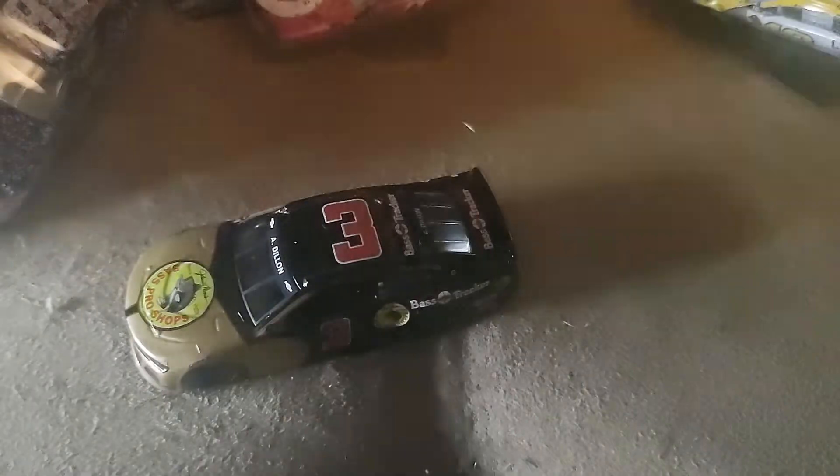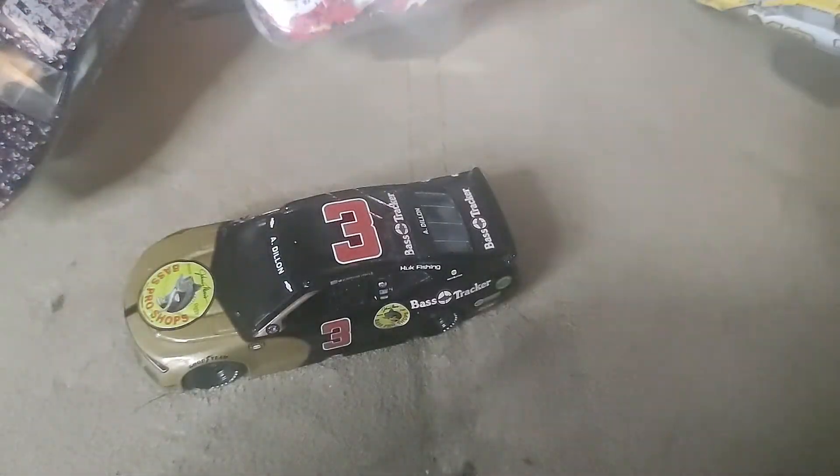Overall really nice diecast. I do like this throwback — it is a throwback to Wendell Scott.